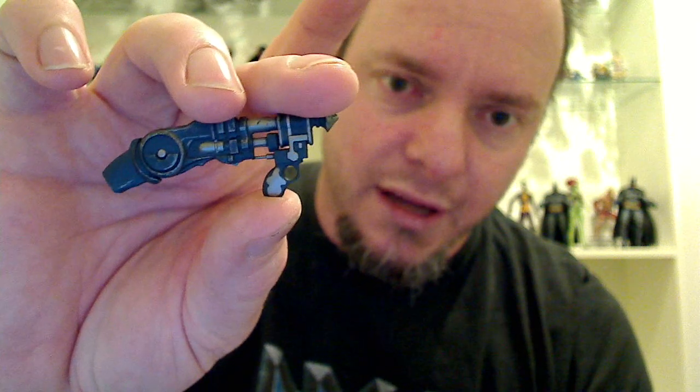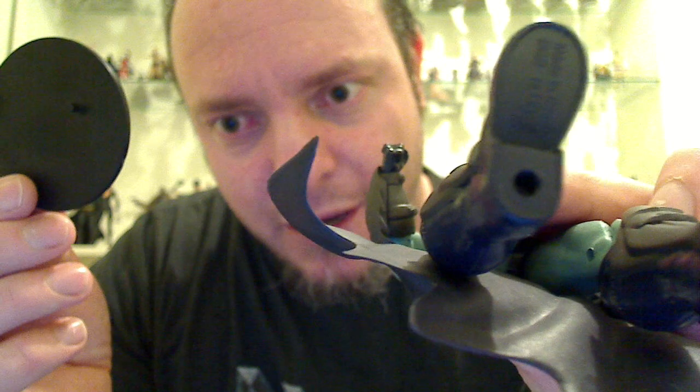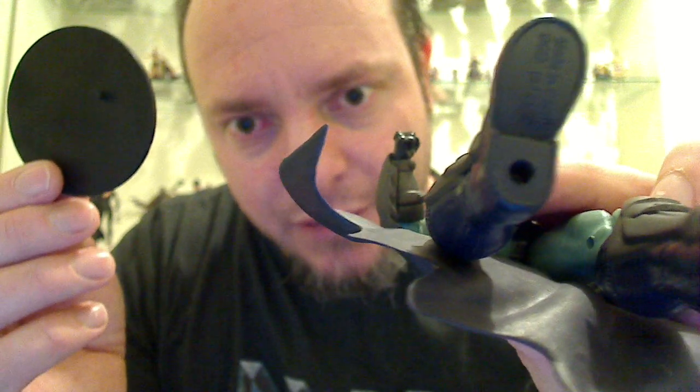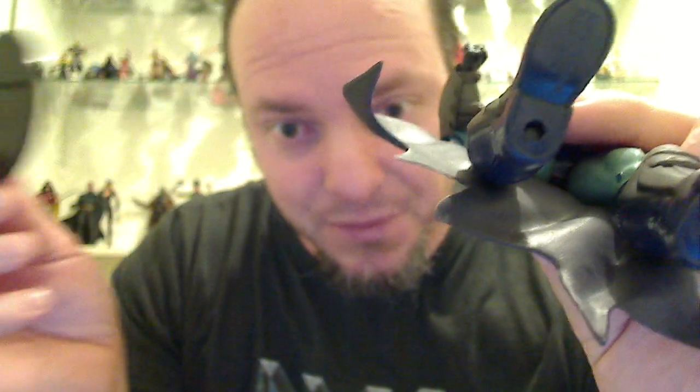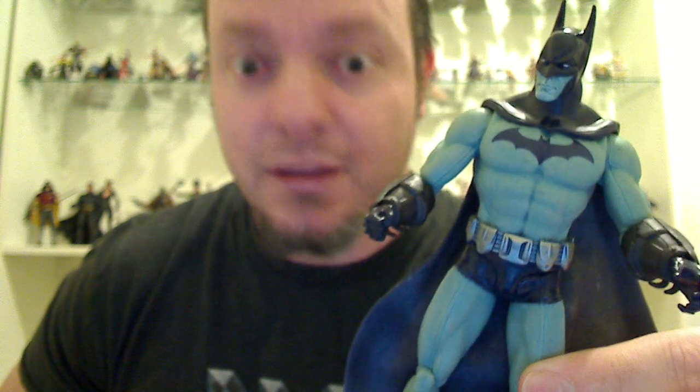The only issue with this figure — and this will come up a lot with the Arkham City Figures Series 2 — is they don't come with stands, which is very frustrating. This one I had a spare one, so I got to use it. But they do come with peg holes. If you look at all the websites that you buy these from, they say it comes with stands and accessories — it doesn't. So if you're going to buy this figure and you expect to see a display stand, that's not going to happen.